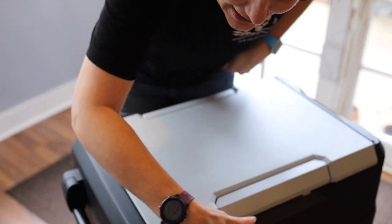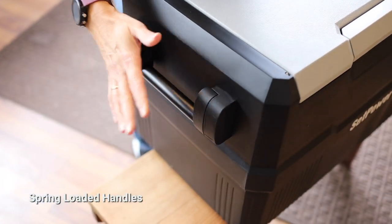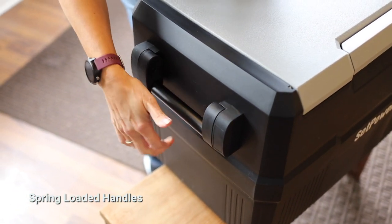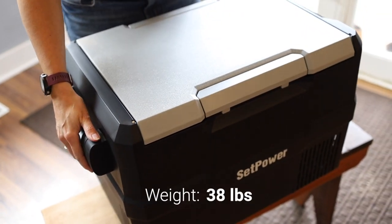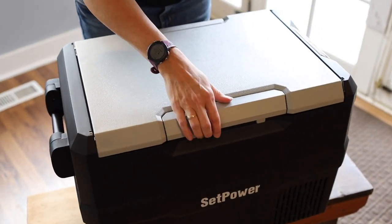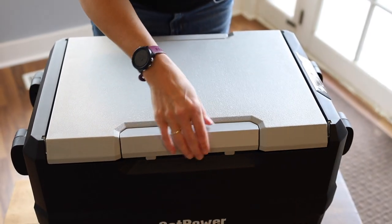Let's check out the outside of the cooler. On the side here we've got the handles, which are actually spring-loaded — so careful with little fingers — but they keep flat, not rubber covered or anything like that. The cooler does weigh around 38 pounds, so a little bit heavy. We've got our handle for opening the lid, which is really super easy to open.